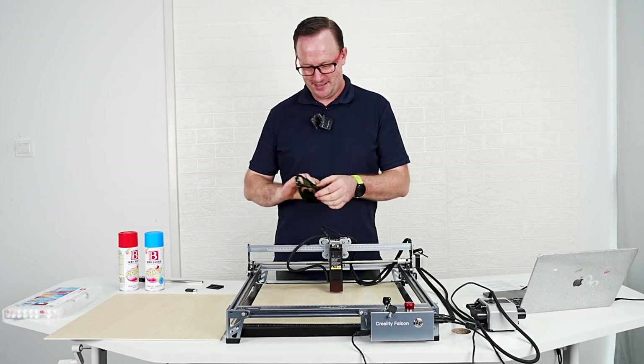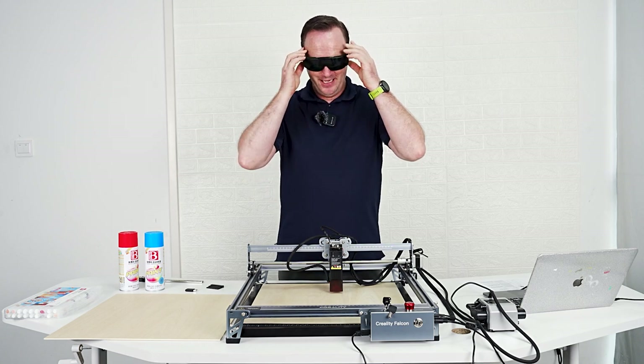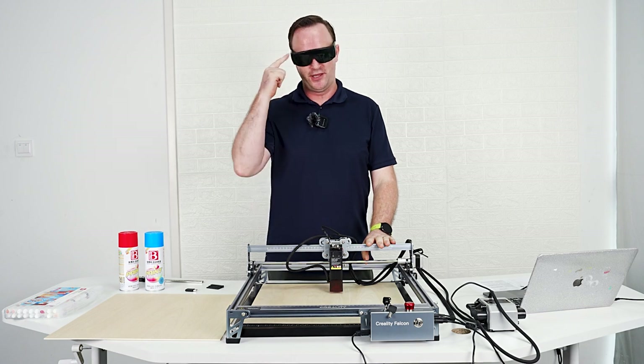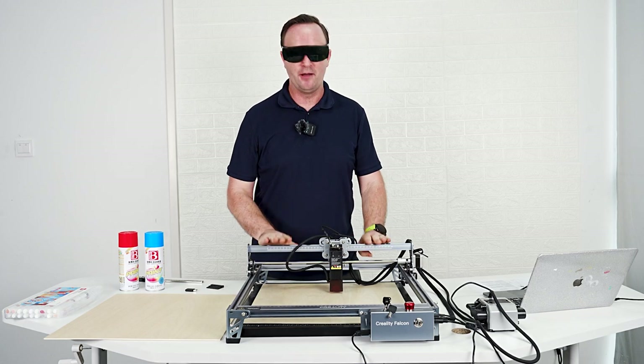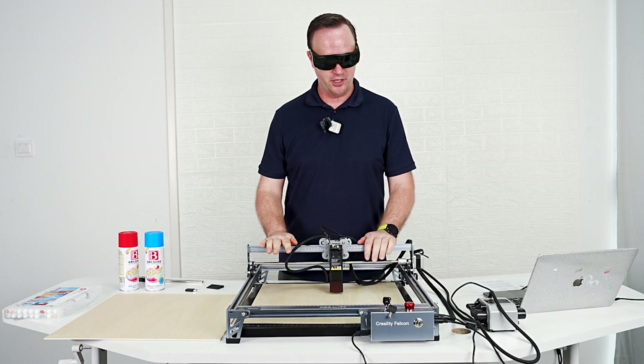Now, let's talk eye protection. Nobody, including children, should be around this machine without eye protection on — especially children. Once you turn this on, please don't let anybody come in and look at it without eye protection on. Very dangerous. We really want to make sure everybody is safe.